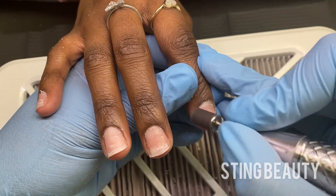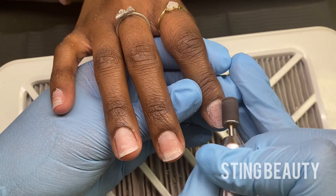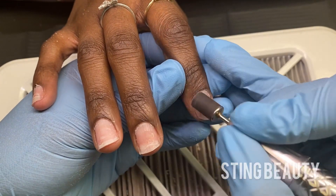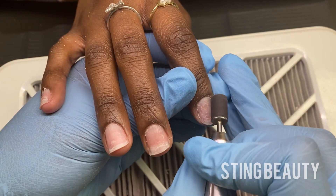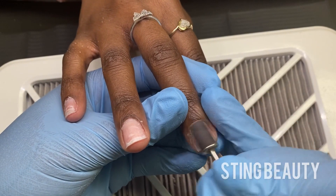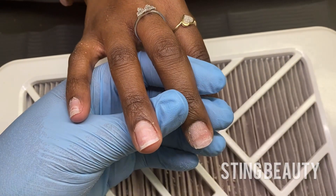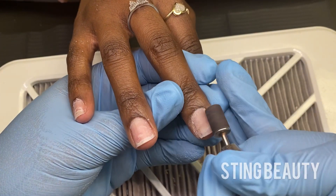Here I'm going in with my 150 grit sanding band and I have my e-file at a very slow speed. The first two fingers are not sped up at all so you can see how slow I'm actually going. Basically you just want to hold the drill bit parallel to their natural nail. That way you're not going to be digging any rings into her nail or making any indents.